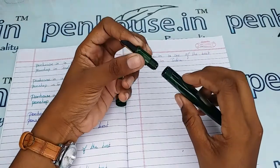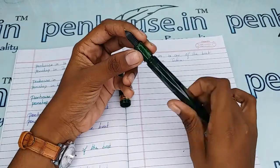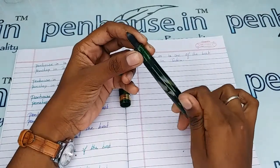Also, whenever you fill the ink, fill below the inner threads. If you fill in excess, a leakage path will be created, which will spoil your hands and the pen.